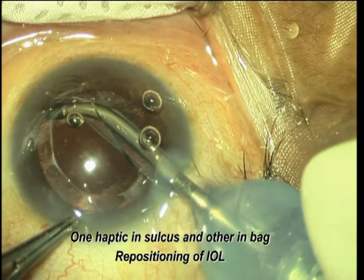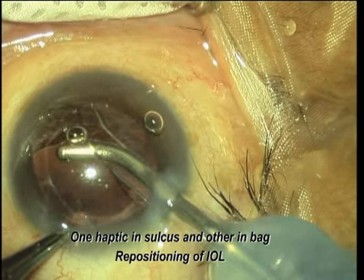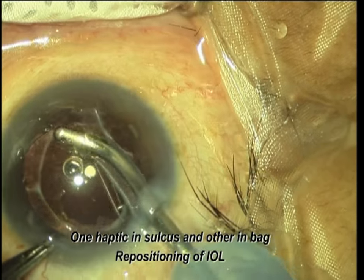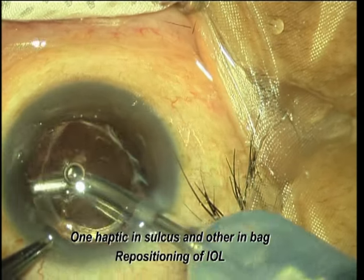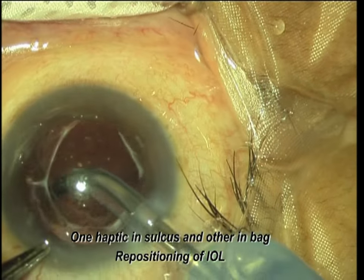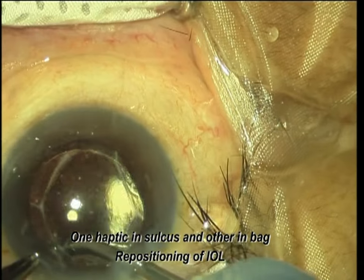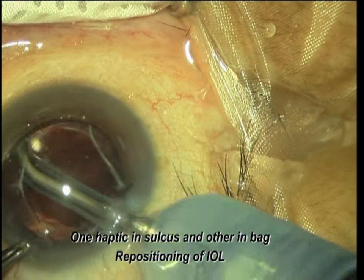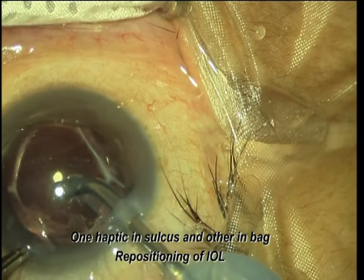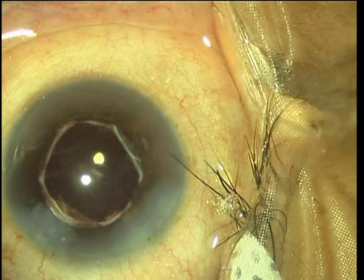That was causing decentration and astigmatic error. The rhexis seems to be broken. Again, we have to polish the capsule, open the bag, and gently slide the haptic into the bag with slight pressure over the haptic, then polish the anterior capsule as much as we can to avoid the chances of PCO later on.